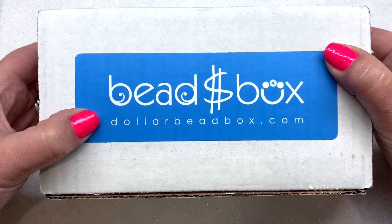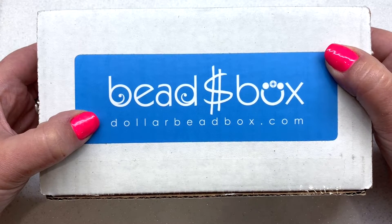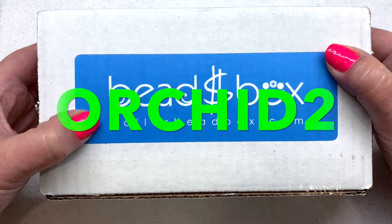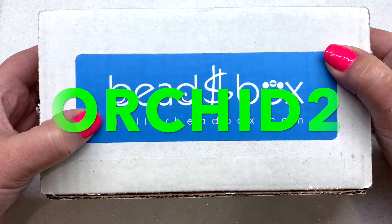I will leave the link to this box down below — it's as low as $18.50 a month depending on how long you sign up. I do have a coupon code that will save you two dollars off your subscription or off any purchase at dollarbeadbox.com. That code is ORCHID2 and I will leave that down below as well.